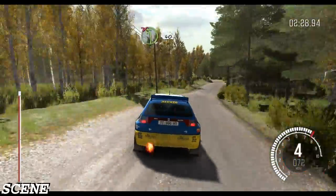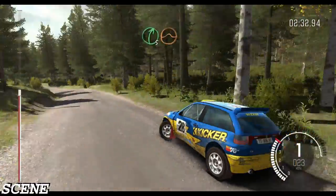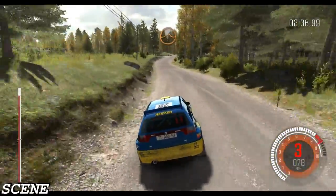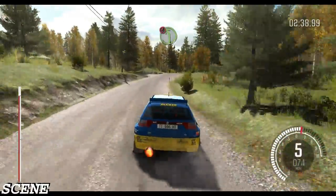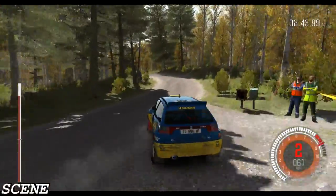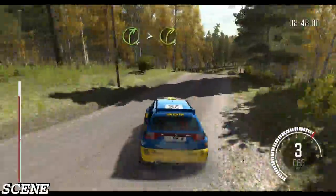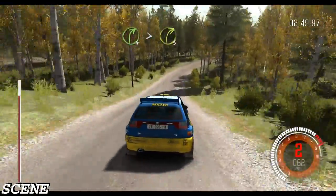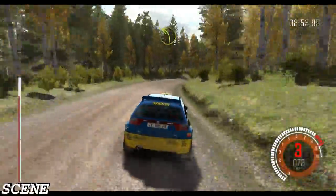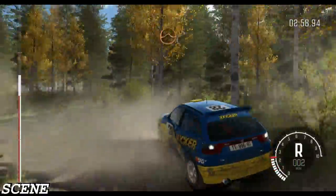Tightens 4 over crest jump maybe. Into left 4 half long. Long, don't cut. 40. Right 5 past junction. Keep in over crest jump. And crest jump maybe. And caution left 4 half long. Keep in over crest. Rocks on exit. And crest jump maybe. Into right 4 long, tightens 3. Into left 3 half long. Into crest jump maybe.